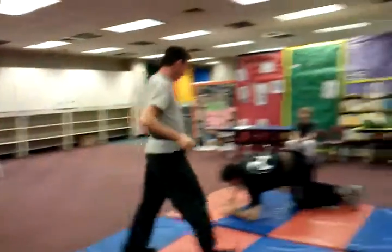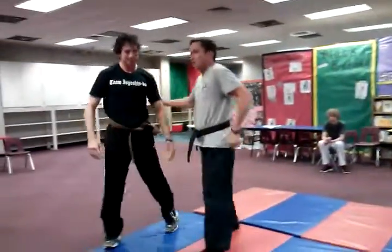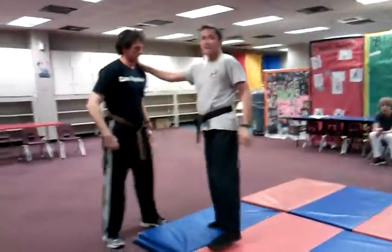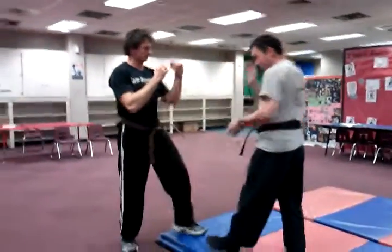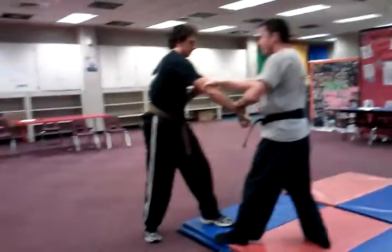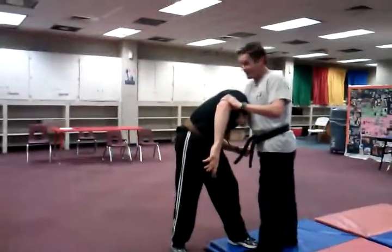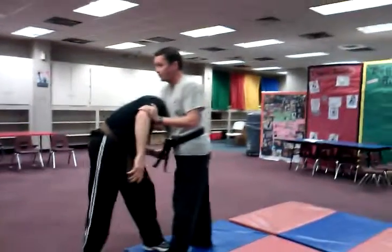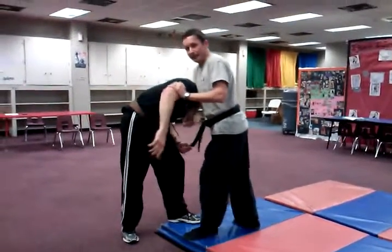That is the front choke or front headlock to a foot throw. You may have to do a little slack game, but what you do is you come up at the front choke — the guillotine, whatever you want to call it depending on who you are.